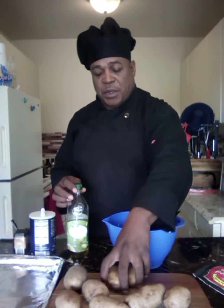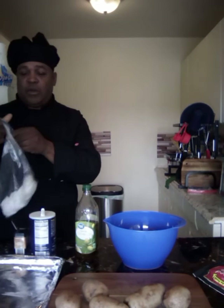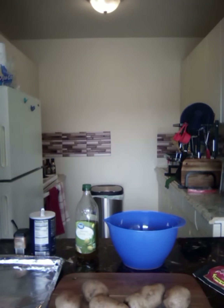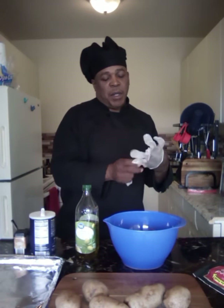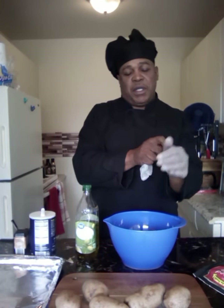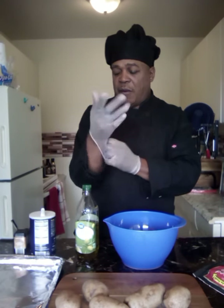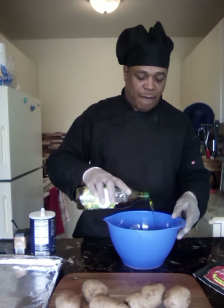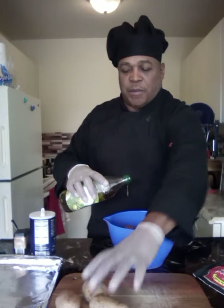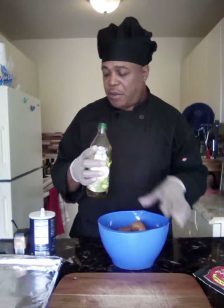Take your baked potatoes and put them in a big bowl. We're gonna put our gloves on, then add some olive oil and a little bit of salt for flavor, a little bit of black pepper, and then put that in the oven for about 30 minutes. By the way, I got the oven on 450 degrees. I got nine potatoes here.